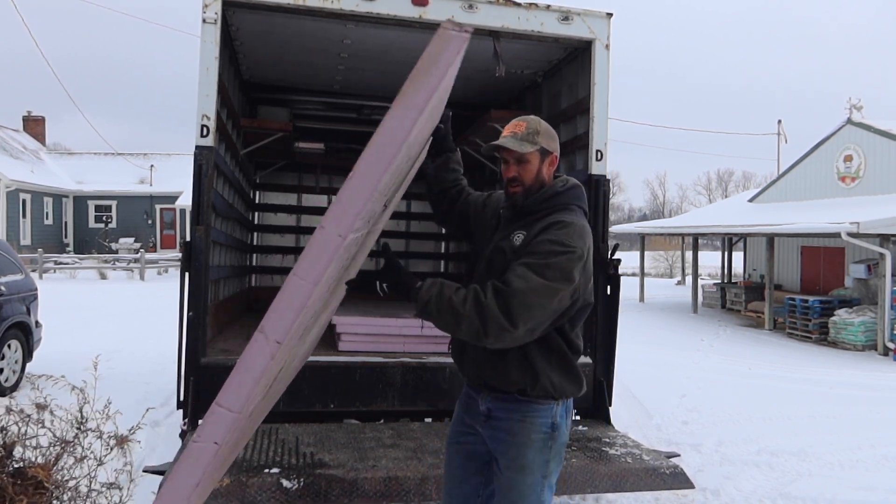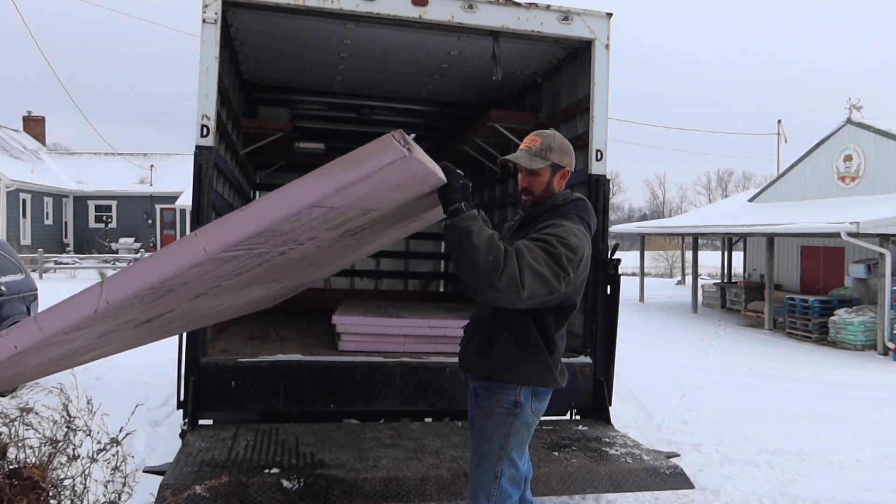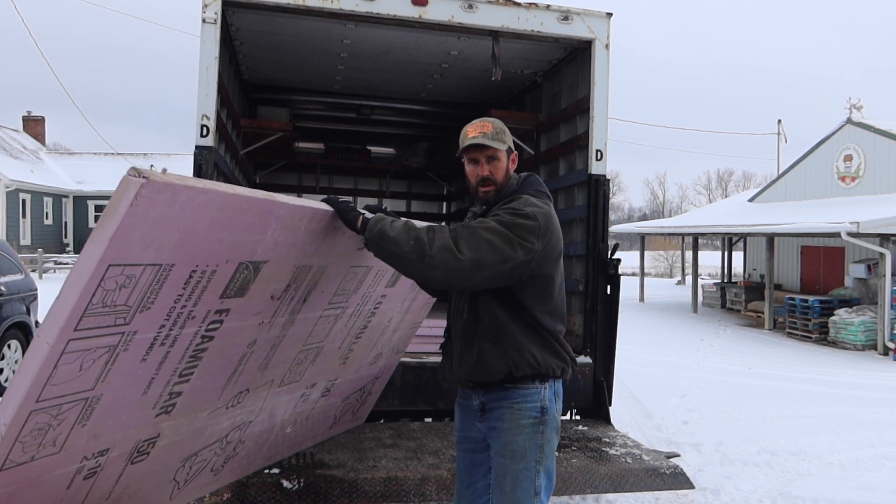We've got five sheets here. I didn't have to go to Lowe's after all. My brother had some of these left over from his house addition. These are going to work perfect — saved me a lot of money too.